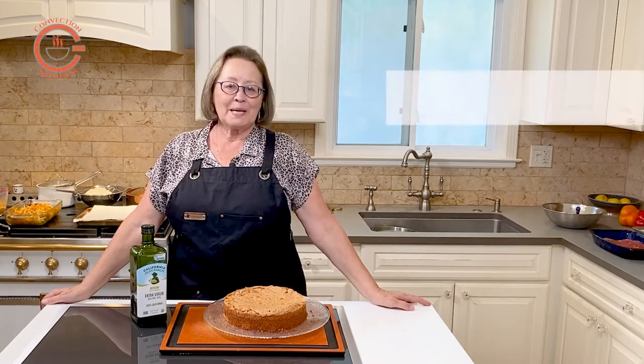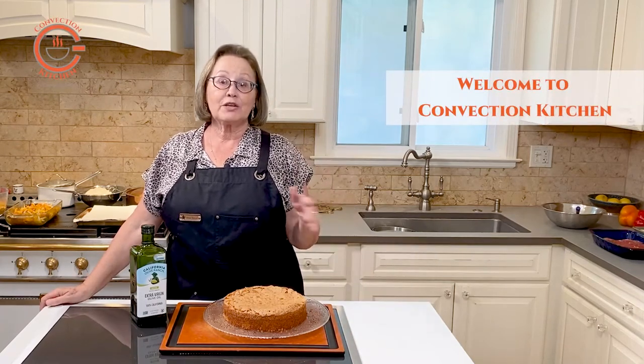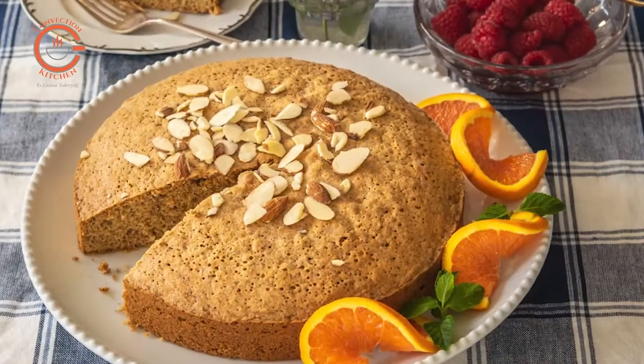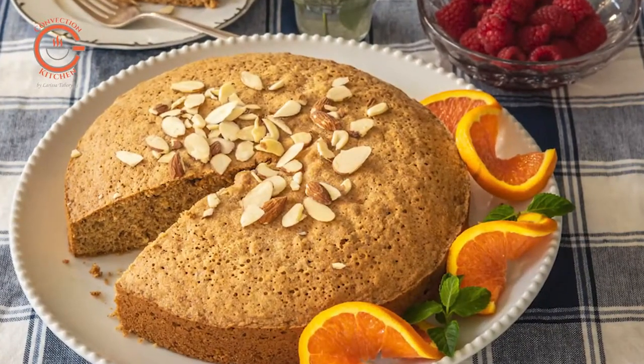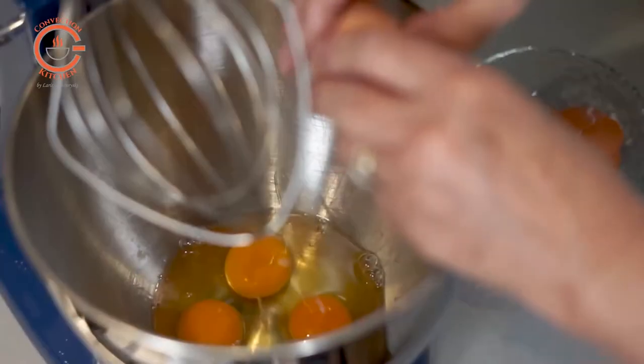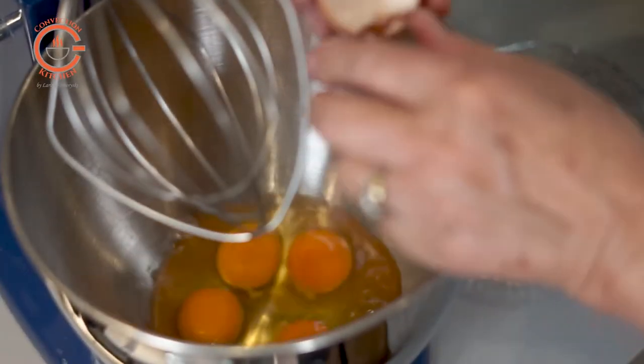One of the best things about baking at home is the fact that you will have control over all the ingredients you use. Baked items do include fats and sugar, but deciding which fats and sweeteners you use can make all the difference.